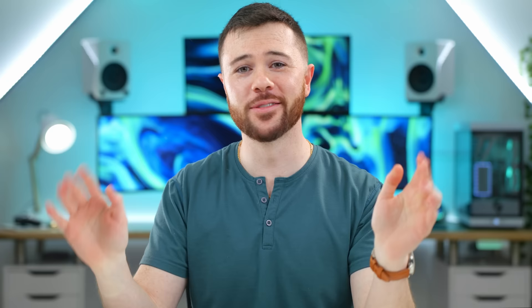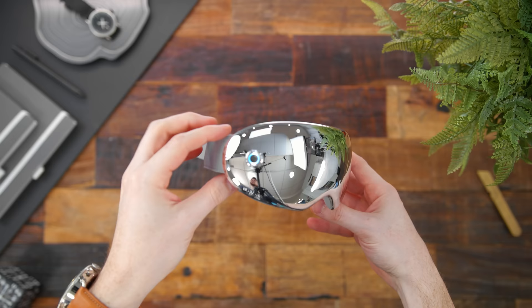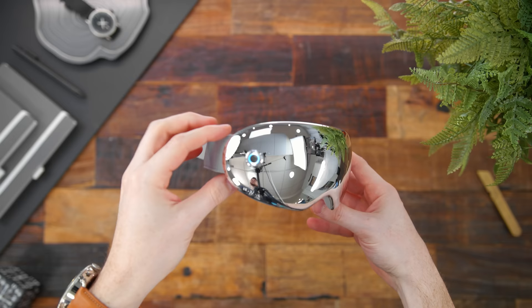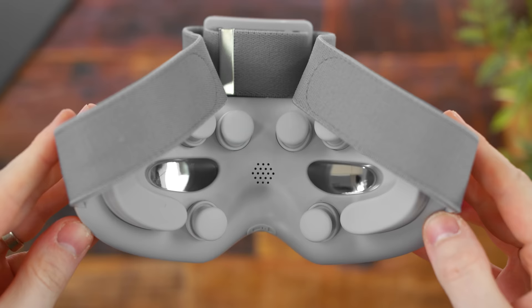We all know about the Apple Vision Pro — what about the Bokor Vision 5? This probably isn't what you're expecting, but it could be exactly what you're looking for if at the end of the day you just want to wind down, relax, and release some built-up tension. The Vision 5 is an acupressure massage mask. With five different built-in massage modes, not only does this pulse and massage your face and temples, but it also adds heat to the massagers to really get a nice massage going.